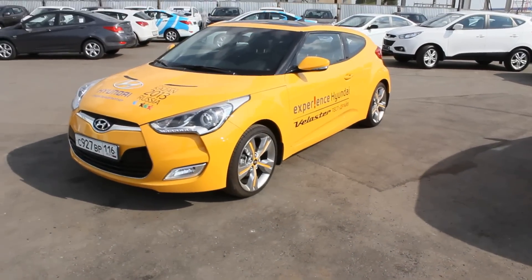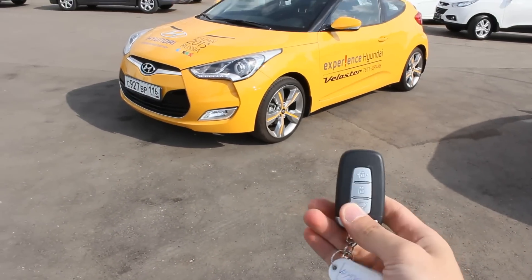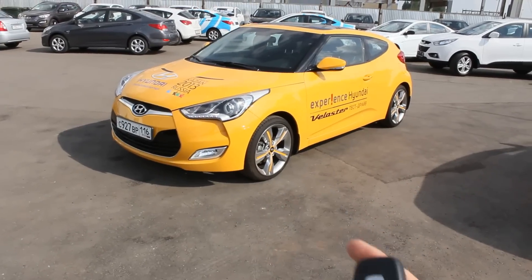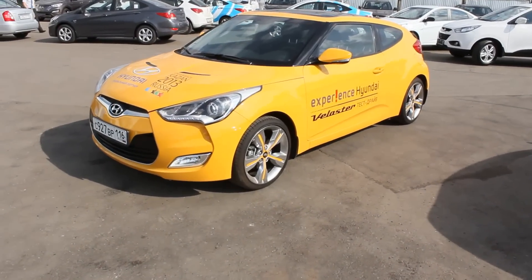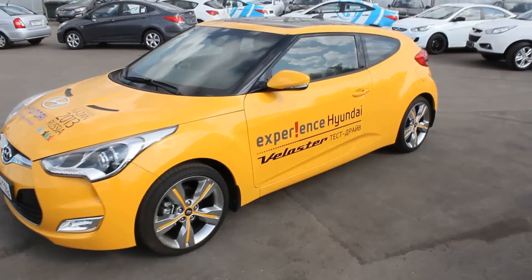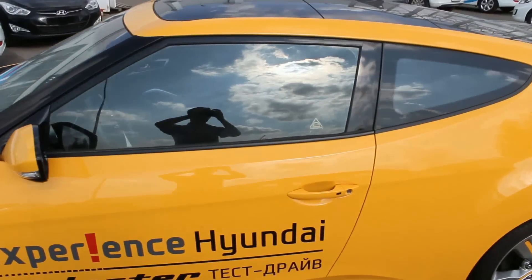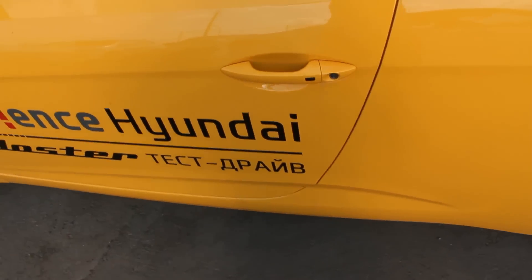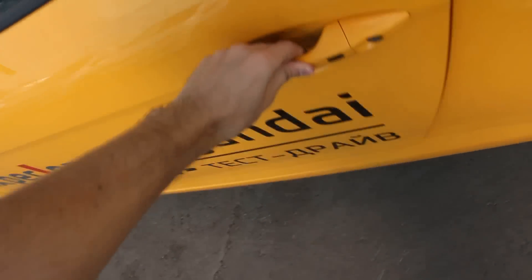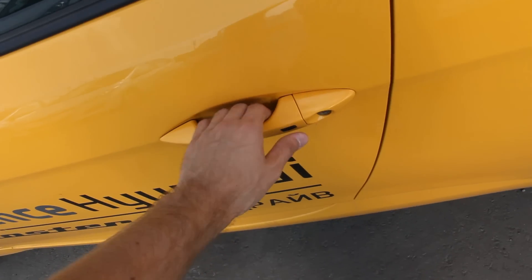Here's the key — lock, unlock, and trunk button. This car also comes equipped with the smart key access system. To lock the car, press this black button once, and to unlock, press once again.